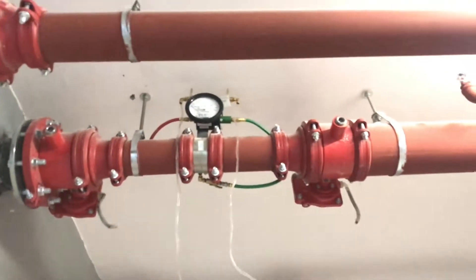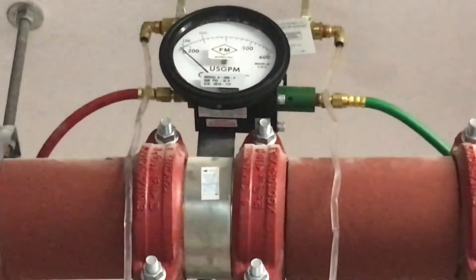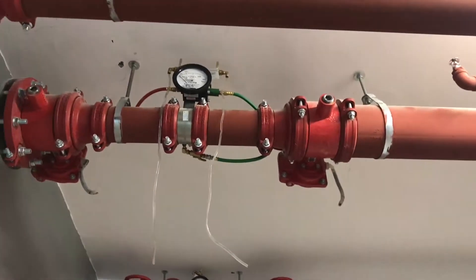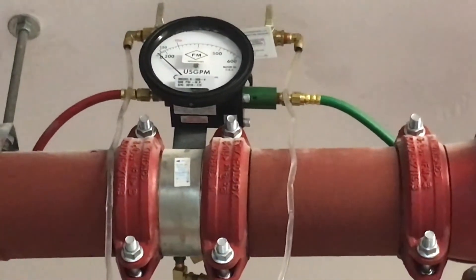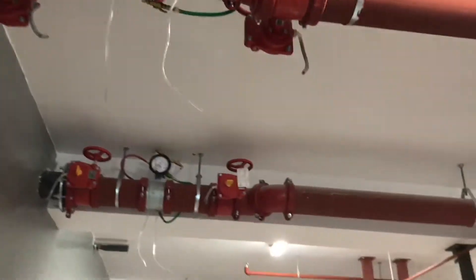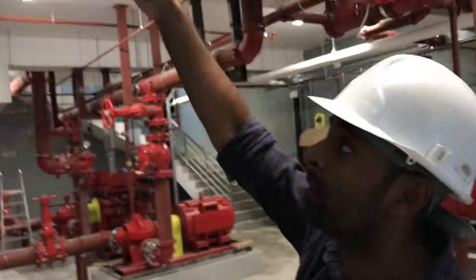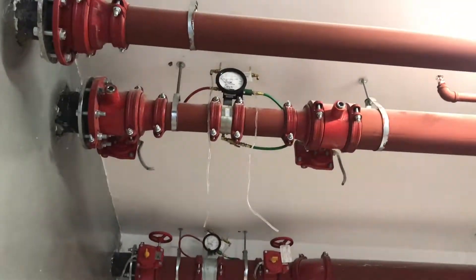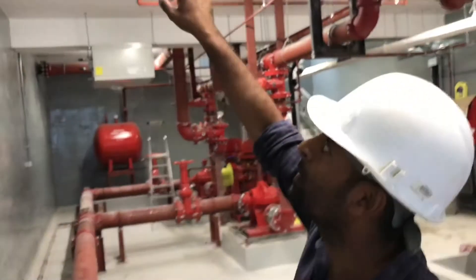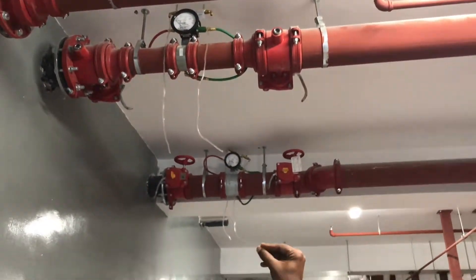These are the flow meters, primarily for commissioning purposes, to make sure the pump is working at the required flow rate. There is a suction side and a discharge test connection. In order to test the pumps, you don't have to link the system to the building — we isolate the building from the pump room and return the water from the pump back to the storage tank. This is primarily for commissioning purposes, and through the flow meter gauge you can read the current pump flow rate.